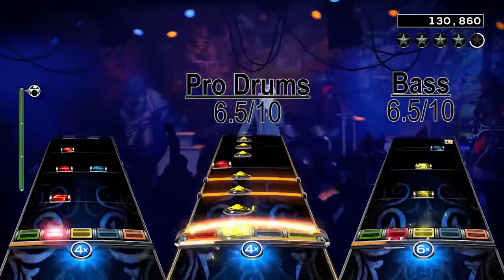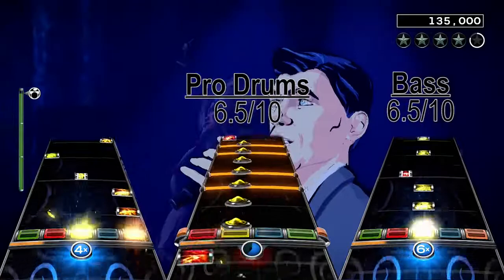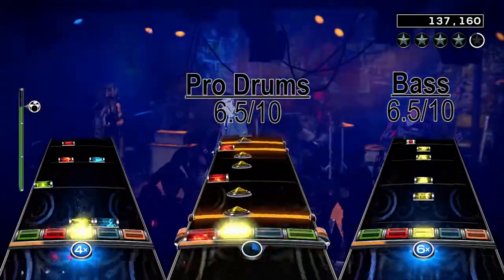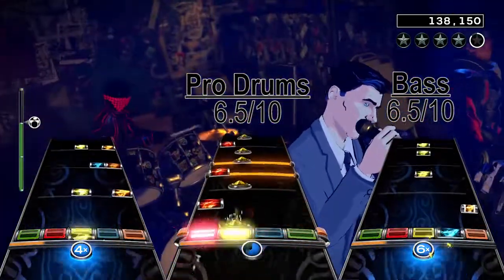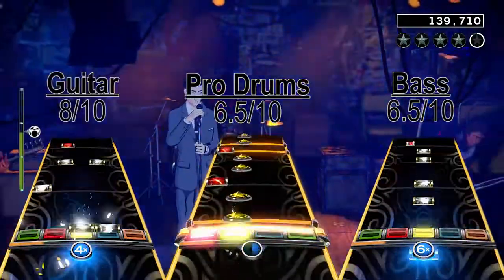The song also has a guitar solo after the second chorus, which isn't very hard. It starts with long sustains, but later turns into fast and slow strumming and changes on chords and single-note runs, as well as a lot of hammer-ons. This chart is just a lot of fun, and it's not super hard or repetitive, which is why I give the guitar chart an 8 out of 10.